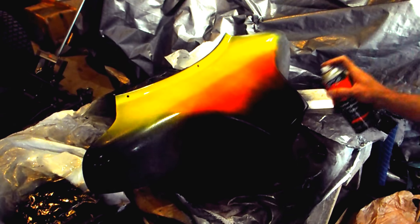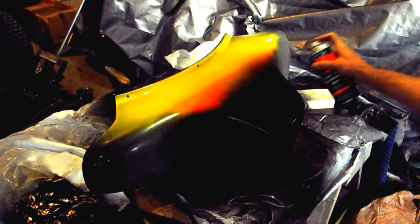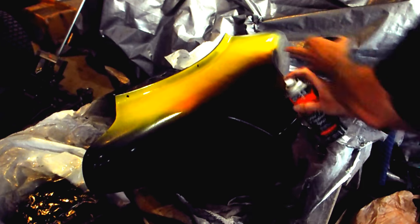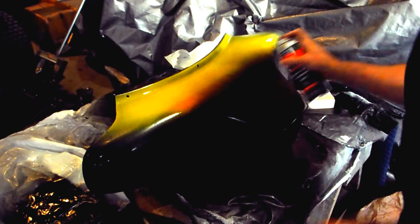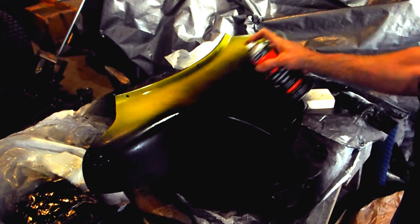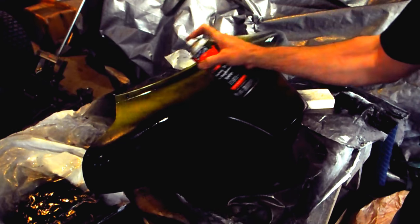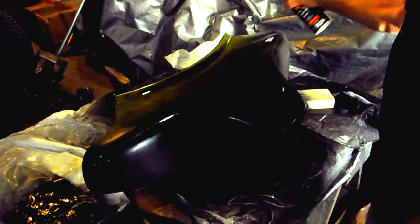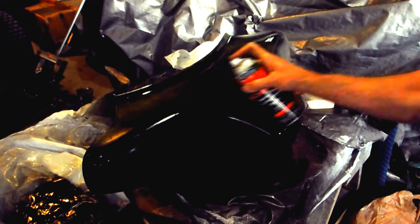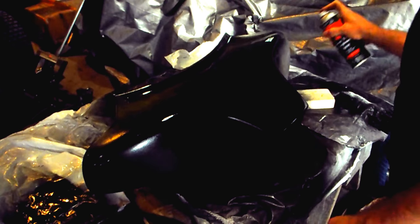Just press it down one time, then lift it up, then move it over and lift it up — just like you're making flames. Kind of go in a row as we get the black on. Try to get full coverage without applying too much paint at once — we don't want it to suddenly fall apart on us.